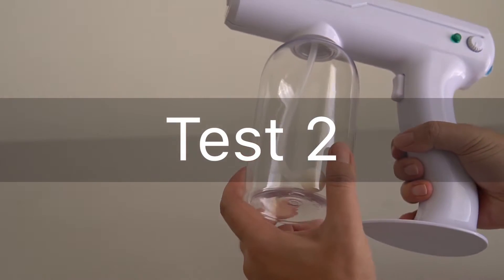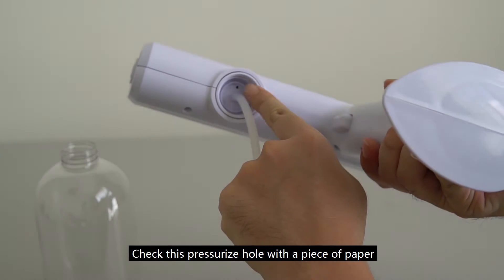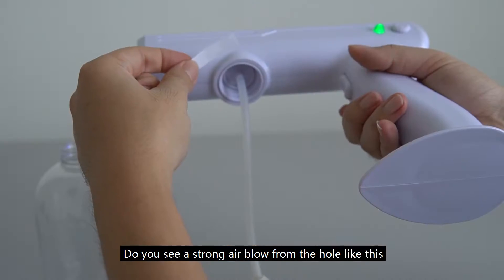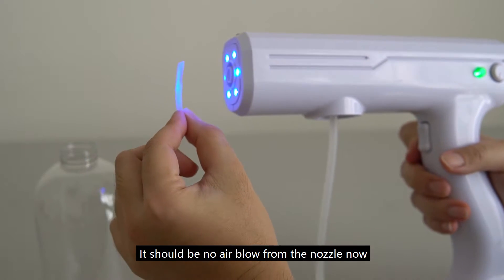Test 2. Remove the bottle and then turn on the atomizer. Check this pressurize hole with a piece of paper. Do you see a strong air blow from the hole like this, or a weak air blow instead? It should be no air blow from the nozzle now.